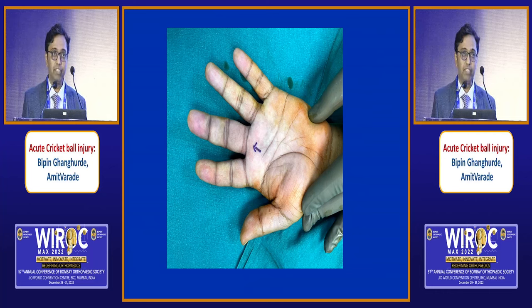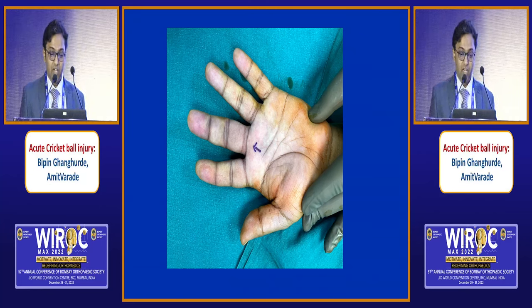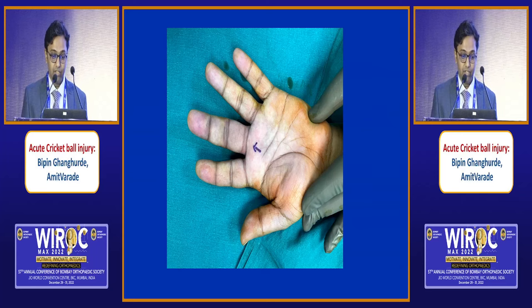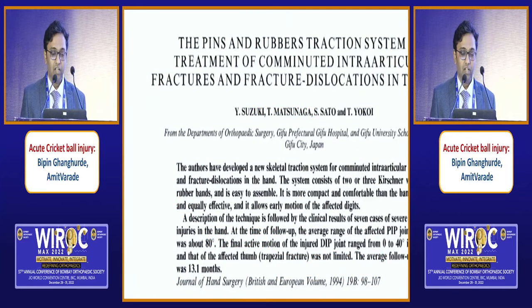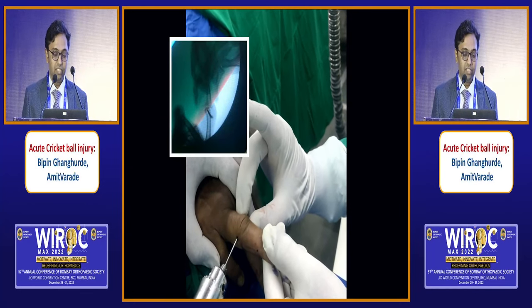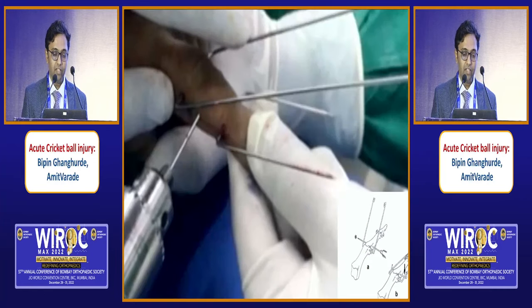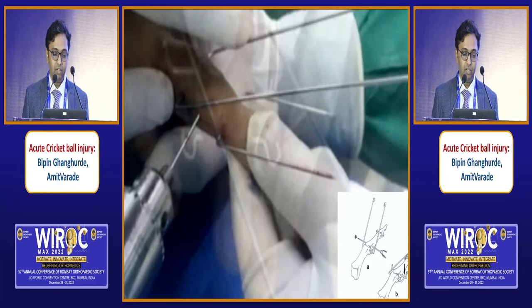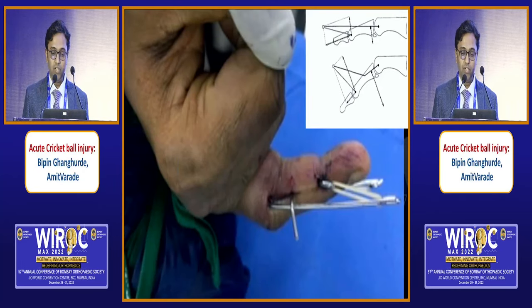It is a jammed finger. The patient cannot flex the finger. I am showing you one type of treatment method for this type of injury. There are many other methods to treat this injury. The aim is to achieve a stable, painless and mobile joint. What I did is the Suzuki traction method. This is a wire which we put through the condyle of the PIP, another wire and a reduction wire, and finally we put rubber bands across the joint to create a dynamic traction and reduce the joint.